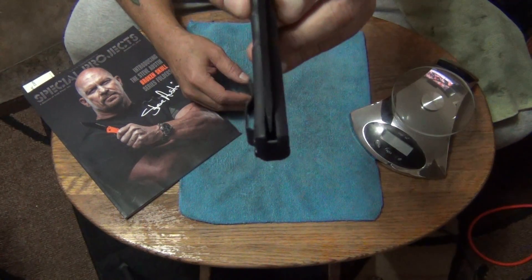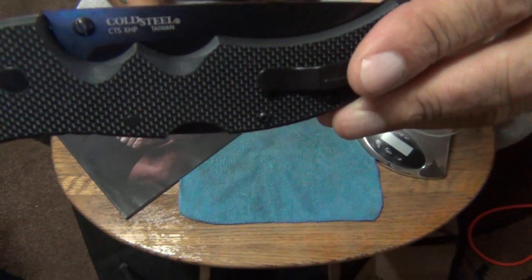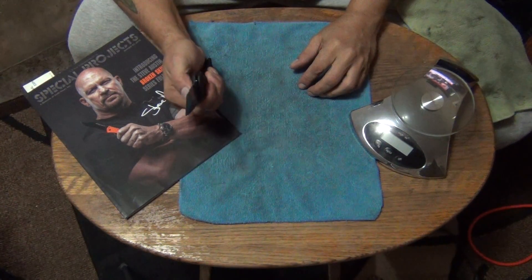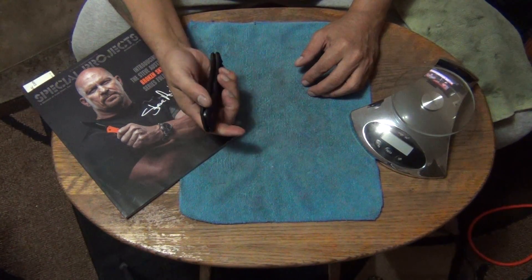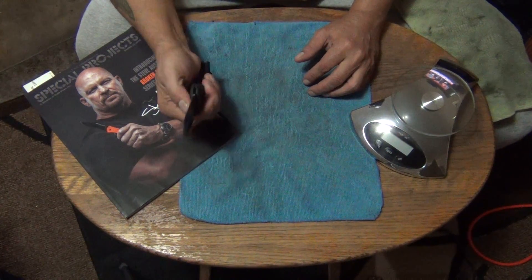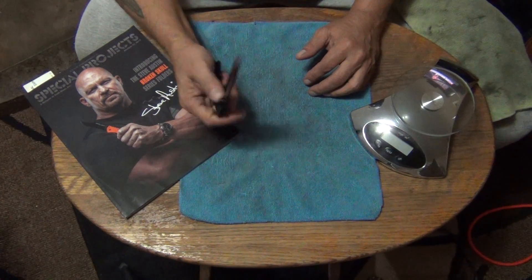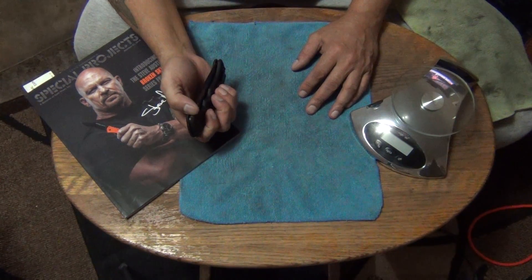Blade sitting center. CTS XHP. Recon 1. Let's test it out — oh, nice and smooth! Very smooth, another good one. This will be a user; it's going in my EDC drawer. The only ones that can be users are my mini Recon, because I really don't carry those. I use my little Lawman — that's my favorite little knife.